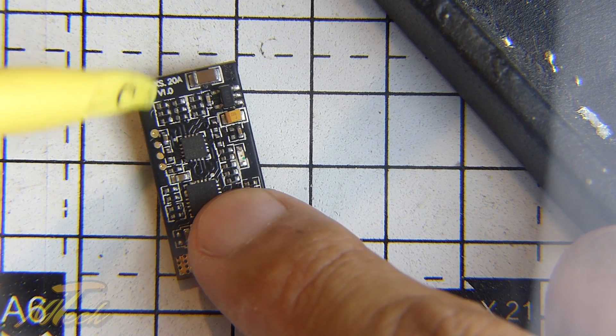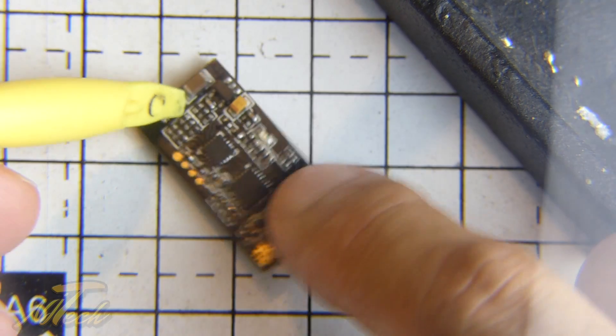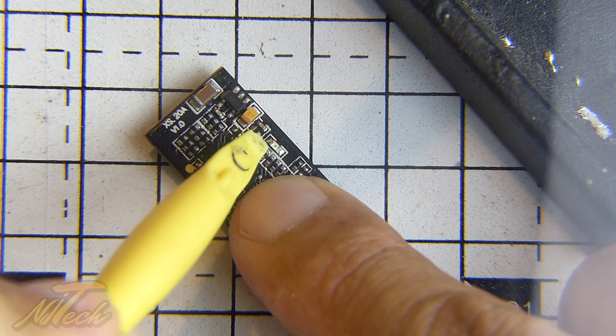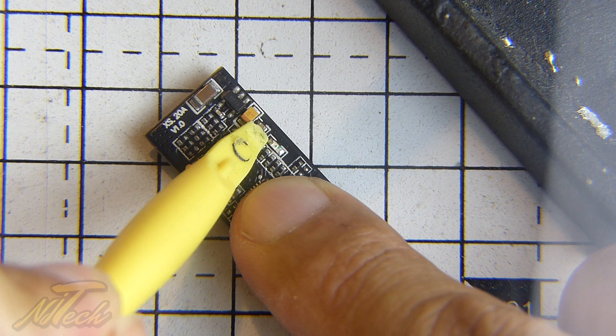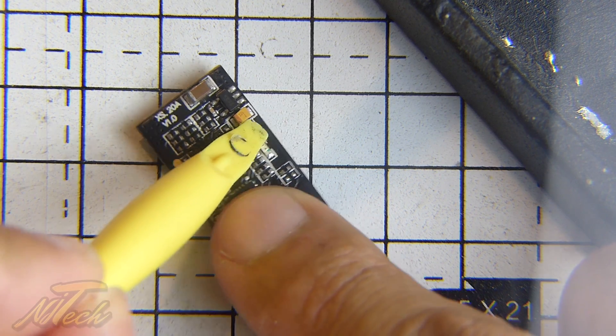In the case of version one, or version 1.x of the XS20s, there's actually a little location here — I'm just pointing to it with my spudger now. It's this capacitor here right on the edge of the board. That's the one that's got to go.